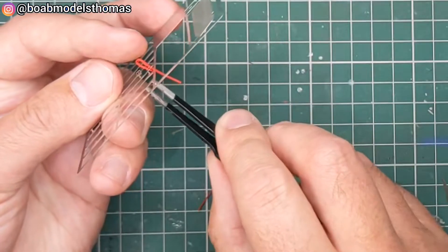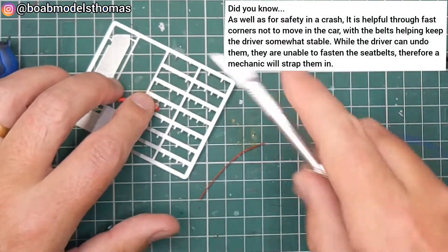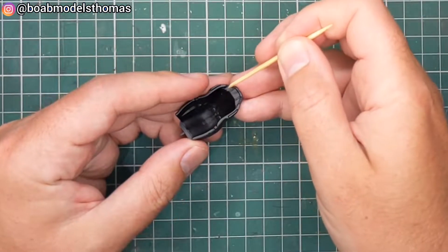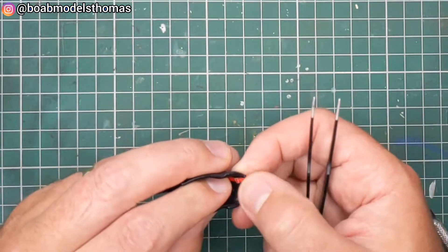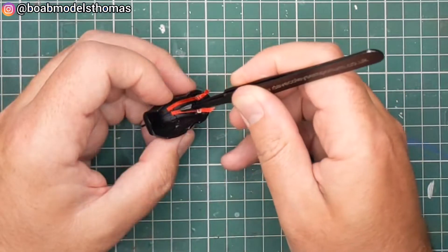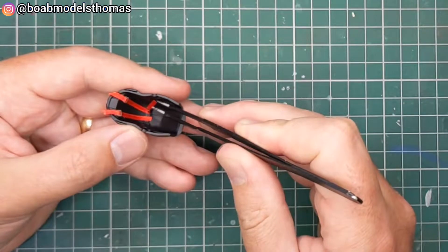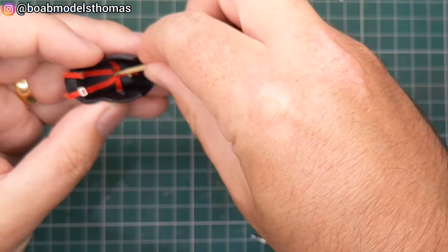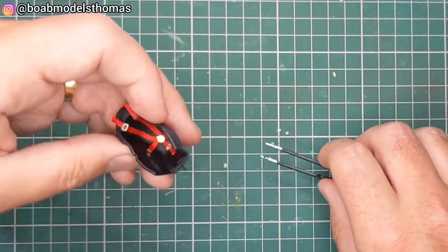Thread that through. I find if you leave the buckles on the photo etch fret like this, you are much less likely to lose them. Then I used some superglue gel to put it into place. By not removing the original seat belts it meant that I could see exactly where they needed to go. The only thing I did do was sand down the central buckle a little bit because it stuck up too much. I positioned these exactly to cover up the other ones, used some shorter lengths here to cover up the lap belts, and another one with a small buckle to cover up the one that goes in between the driver's legs. Finally I used a small round photo etch buckle which I had left over to act as the connector in the middle.